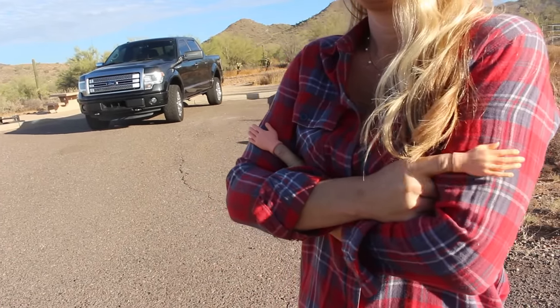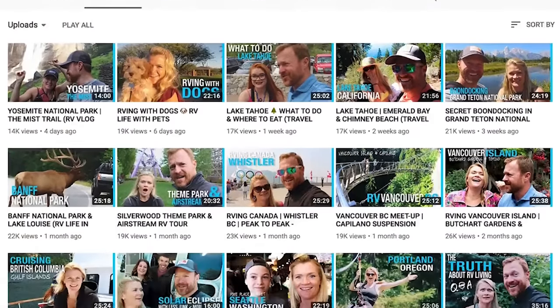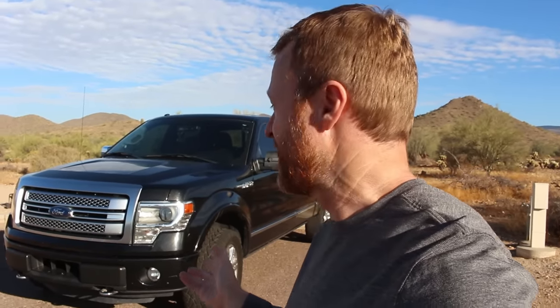First, let's cover some basics. I am not sponsored by Ford. This is not an ad for Ford. If anything, our videos over the past 18 months have taught us that every truck has something absolutely wonderful about it — whether you're Dodge, Chevy, GMC, Toyota, whatever — these are good trucks. We've just had exceptional success with Ford, and a lot of people have asked how is your truck holding up and how is it doing towing. So let's first talk about the truck.